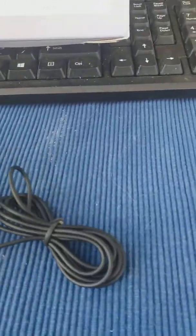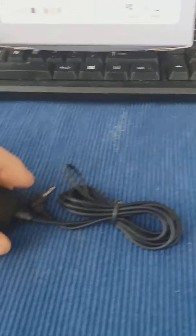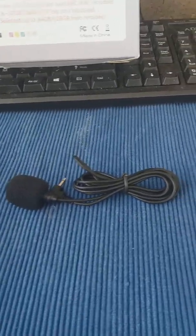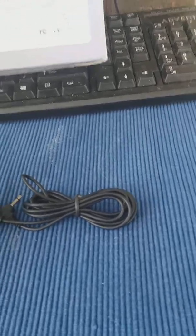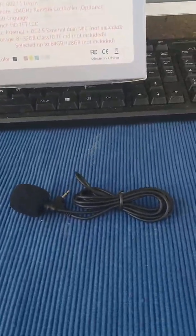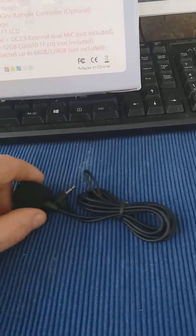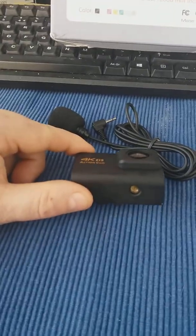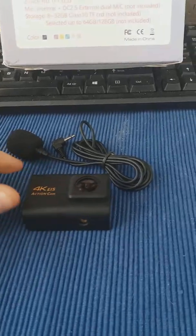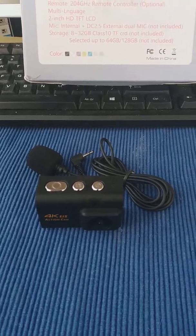The main thing I was bothered about was it's got an external microphone with it. The only thing I see is there's no clip to connect it to yourself, but I have got another one on order anyway. I'm sure we'll be able to make use of this one somewhere. That's the camera and the mount in the bottom.